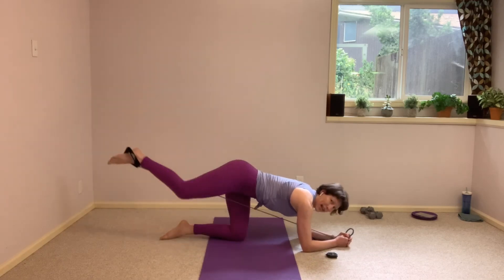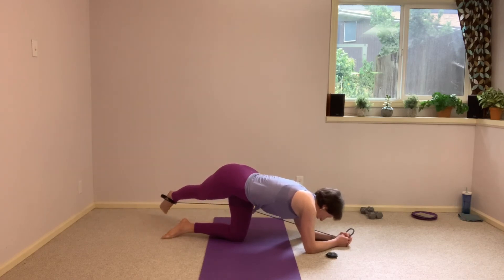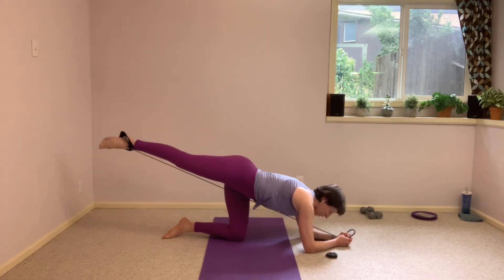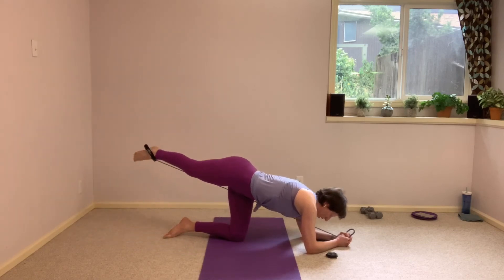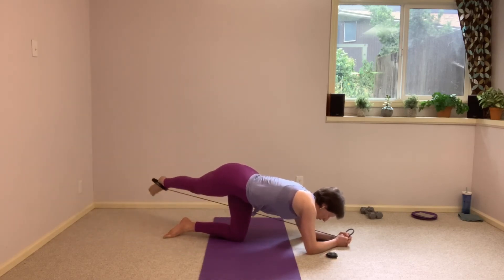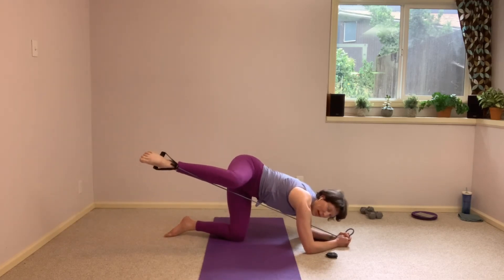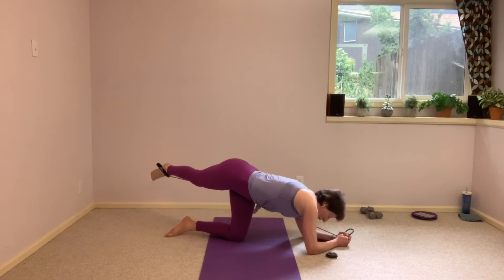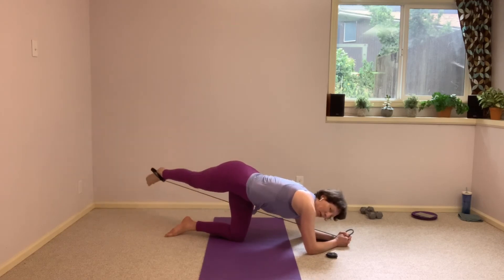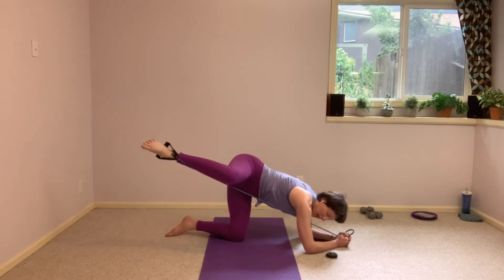Send that leg long. We're going to cross it outside that bottom right leg, give it a little tap on the floor. Slowly bring it up and around, and that knee pulls right into your armpit — find that fire hydrant position. It goes straight again, and a little tap. So it's like a little half rainbow here.